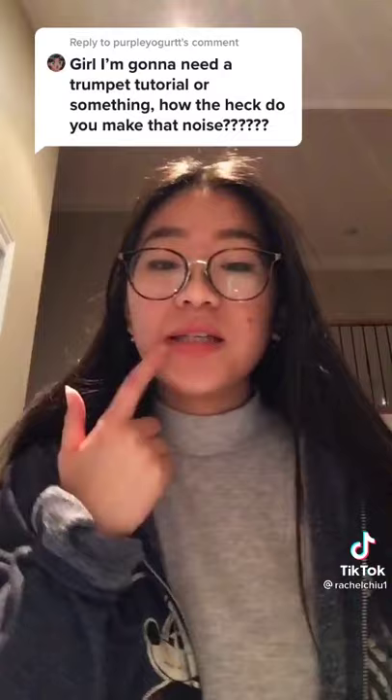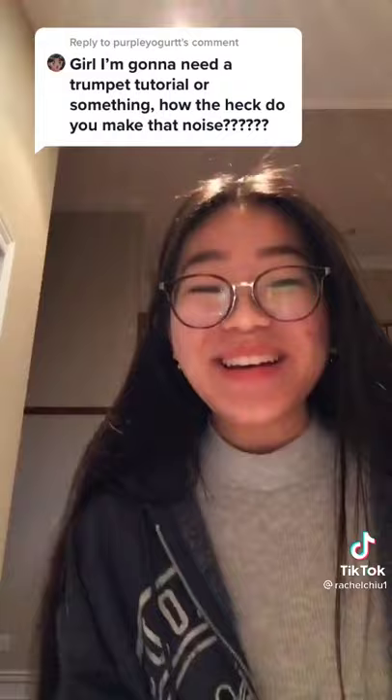The mouth trumpet is super simple to do — anyone can learn it. There are a lot of different ways to go about it, but the way I learned was by watching Tom Thumb. He basically just rests his top teeth on the surface of his bottom lip, like this. It looks really weird, but it works — trust me.